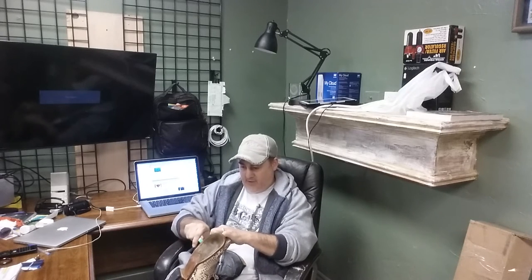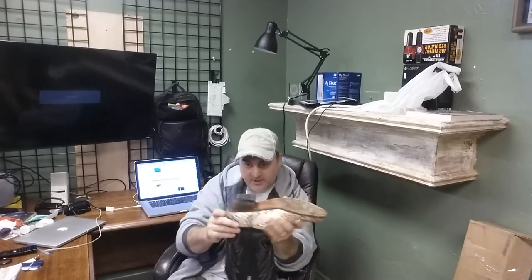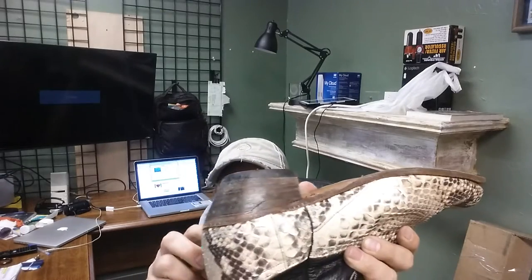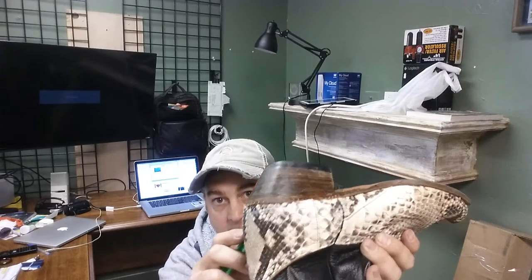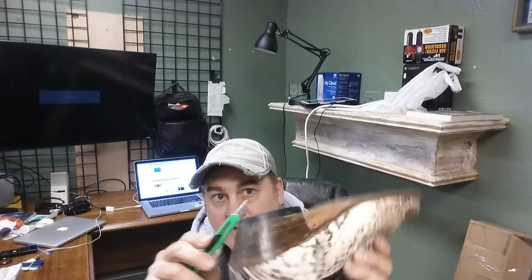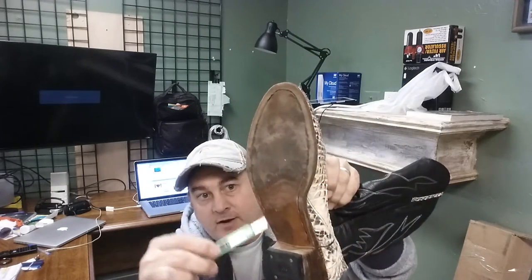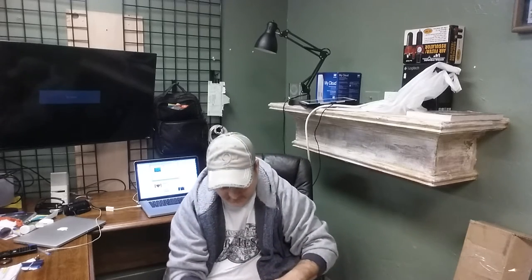Boots have what are called uppers and they have soles. This is called the sole — the bottom part of the boot right here. This is of course the heel. You can find this stuff out on the internet too, but I just think it's fascinating. The heel here is generally made of leather, but it's thin pieces of leather that are laminated and then capped off by a piece of rubber. See the rubber is nailed on right there? And the boot itself is sewn together right through here, sewn to the upper, if you want to call it that — I believe that's the right term.